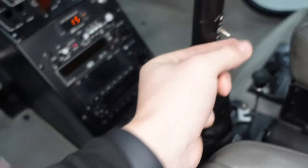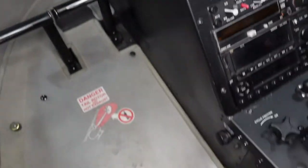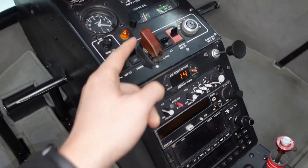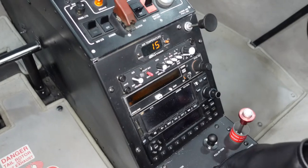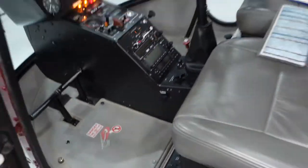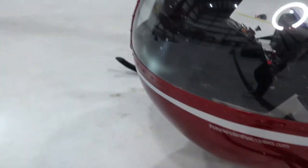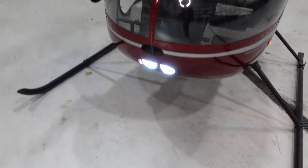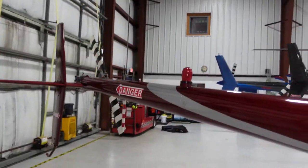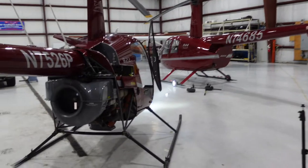I'm going to turn the landing light on the cyclic on, and then engage the clutch. We have to pull the clutch circuit breaker because we need the clutch engaged to make sure all the lights work. Without it engaged, the lights won't work. But we don't want the clutch actually on, so we pull the circuit breaker so the clutch is engaged but not actually working — a little confusing, but that's just how it works. We have our red position light on the left side, two landing lights offset at different angles on the front, our green light on the right side, our strobe light on the tail boom, and our white position light on the back. All exterior lights look good.